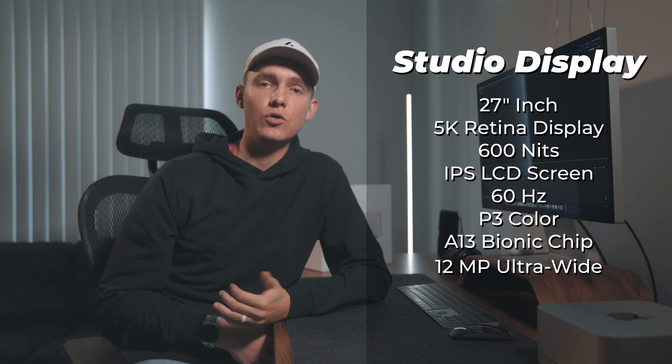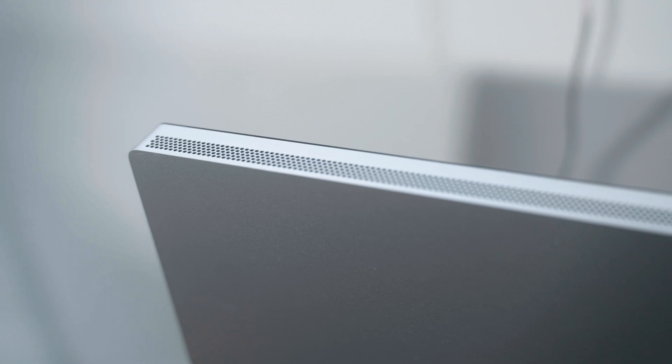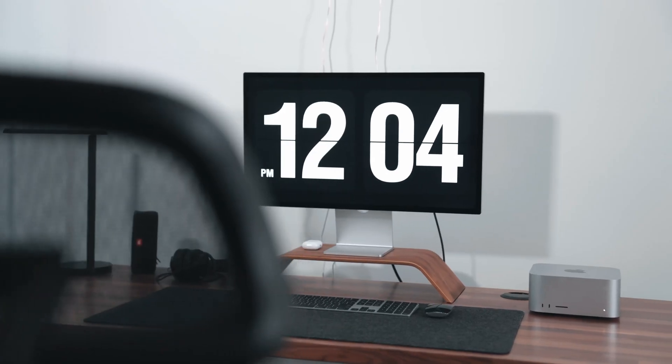It has a 12-megapixel ultra-wide camera which makes it really nice for FaceTime and Zoom calls. It also has Center Stage, which means when you're on a Zoom call or FaceTime, as you're moving around it's going to follow your face throughout the room. It has a high-fidelity six-speaker system with force-cancelling woofers. I love this feature — especially when you're watching movies, listening to music while you're working, or playing back video through the speakers, because it almost has a sense of surround sound. It's not perfect, but for just a display it's really cool.